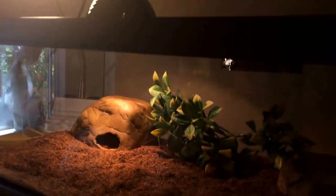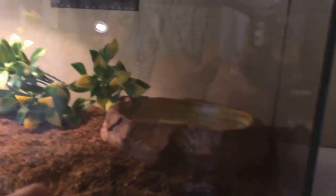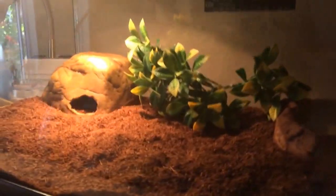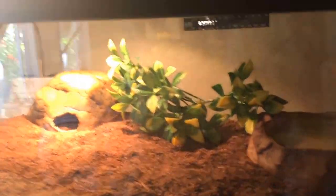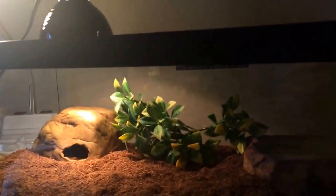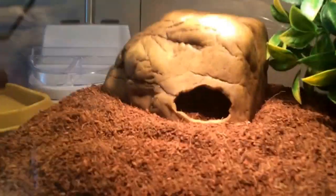You're also going to need a water dish. Corn snakes surprisingly like to drink water — mine has drunk water probably about three or four times since I've had it. You're also going to want some kind of branch, whether it's a log or artificial leaves.